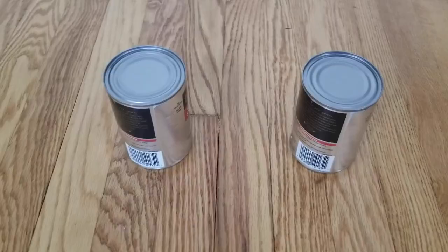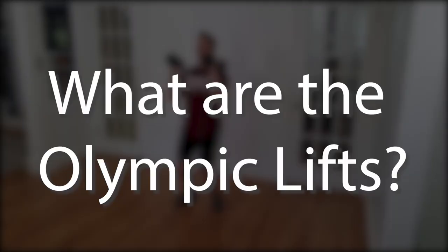What's up everyone? Coach Jim here, and today we're going to talk about the Olympic lifts — what they are, the basic technique, and then some exercises that you can do at home to get a bit of a taste for them. If you want to play along at home, grab yourself a pair of dumbbells or some canned goods and let's get started.